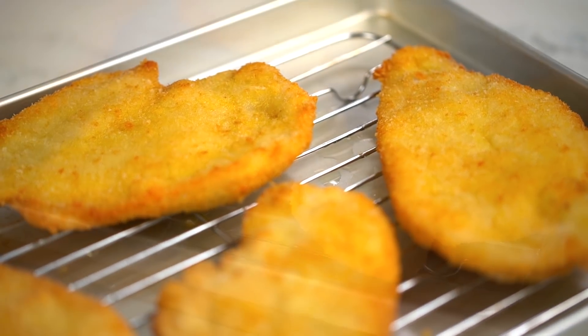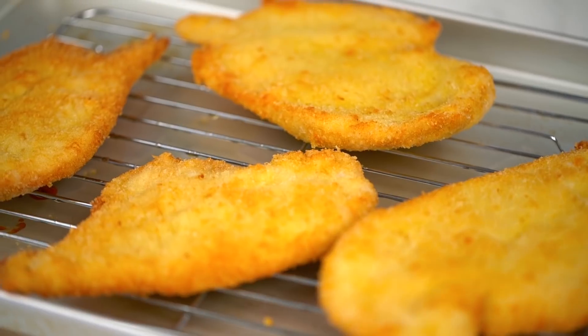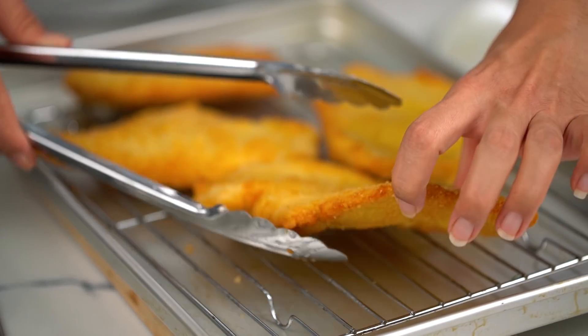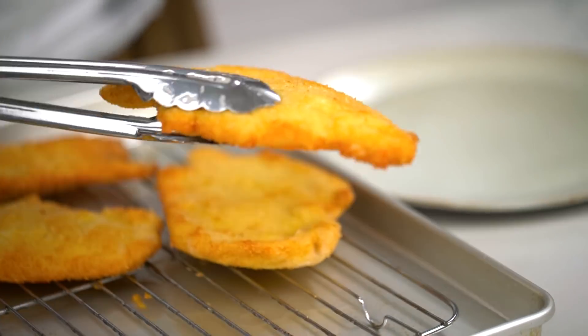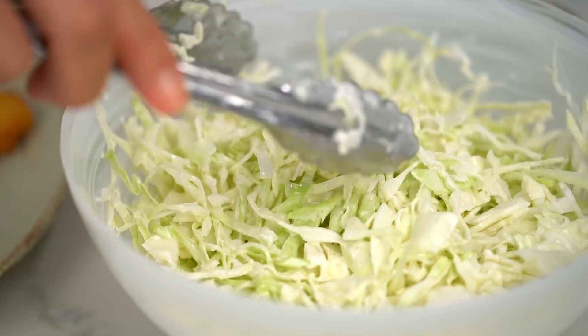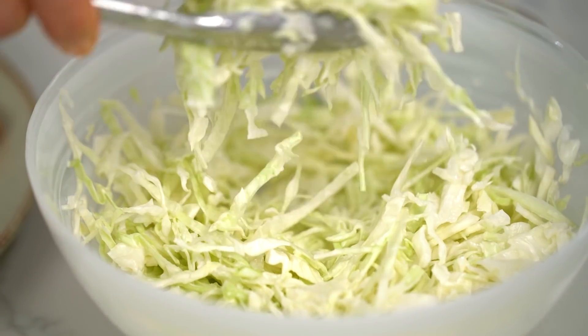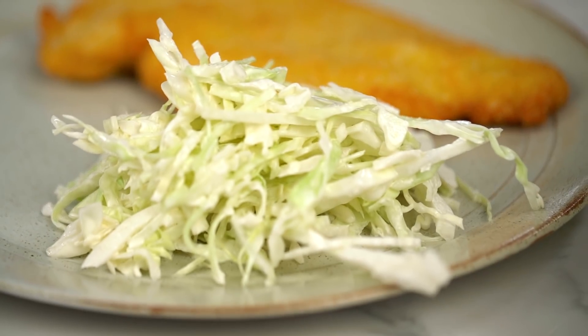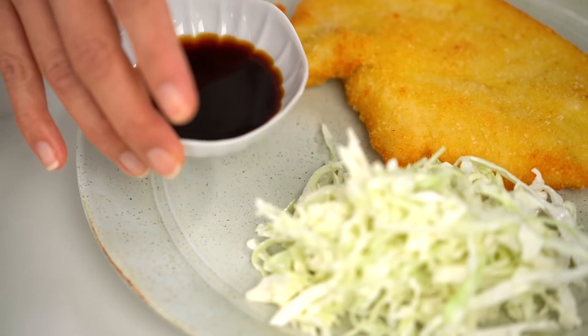Look at how beautiful and even and golden and crispy our little schnitzels are. So cute! Let's get this out onto a plate with a little bit of coleslaw. You can choose your own adventure with sauces — I'm going to go with a Japanese tonkatsu sauce today. And then for me, always a little wedge of lemon or lime.